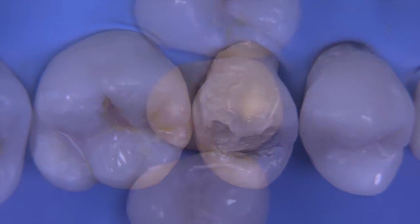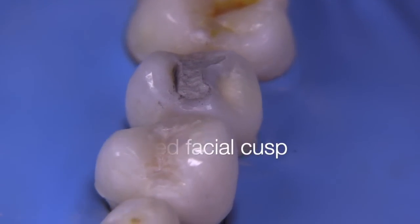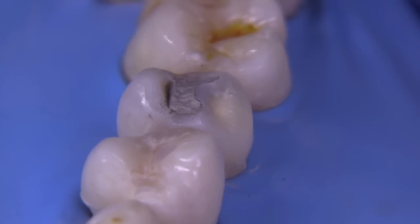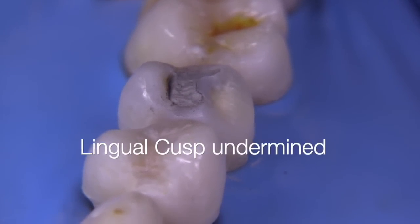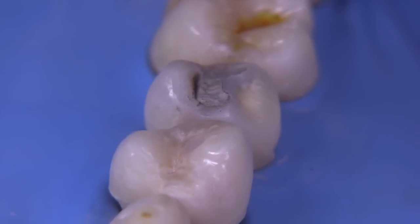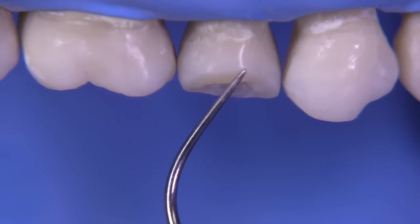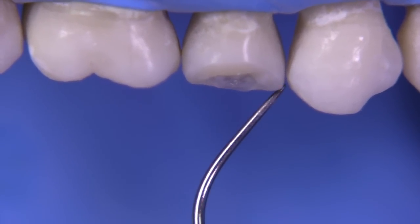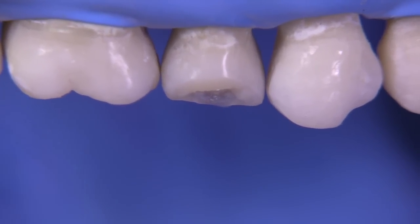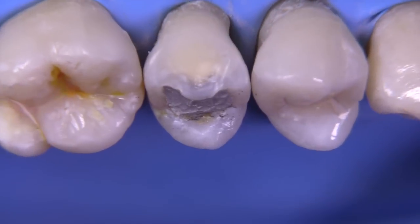Before we start the restoration, let's think about why that facial cusp might have fractured. Is this parafunction? Was the patient biting down on something hard? Is there something we need to do functionally before replacing this restoration? Looking from the facial, you can see that there's a significant amount of cusp missing, and we're going to want to build all that back up, being mindful of the occlusal scheme and the guidance pathways.